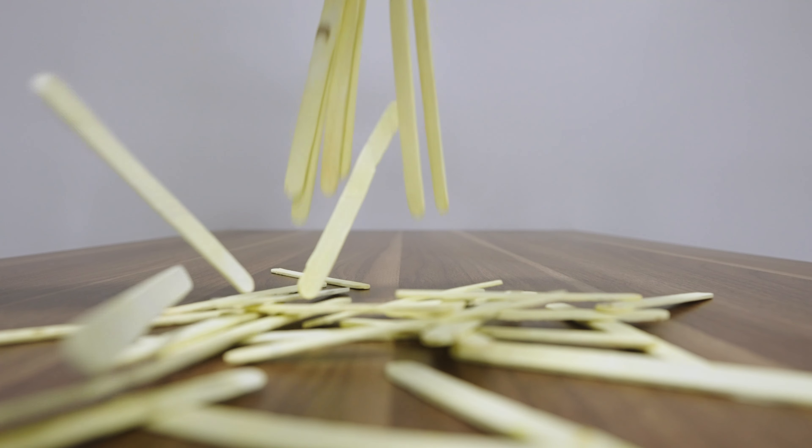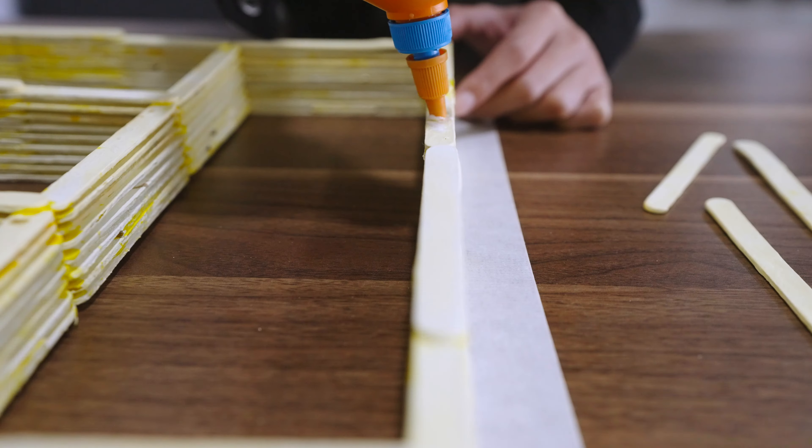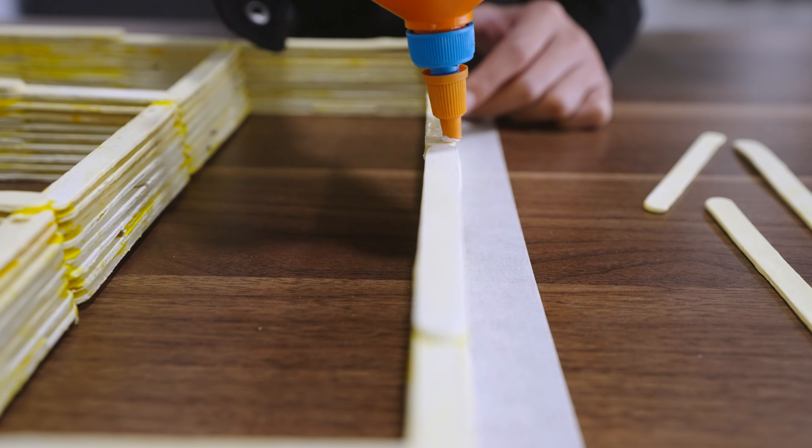Drawers are basically their own compartments, but we can utilize this further by making tiny dividers inside our drawers. Take some thin panel that's a bit sturdy and can easily be cut. Plywood is good, but a nice thing you can do as well is use popsicle sticks glued together to make a thin plank.